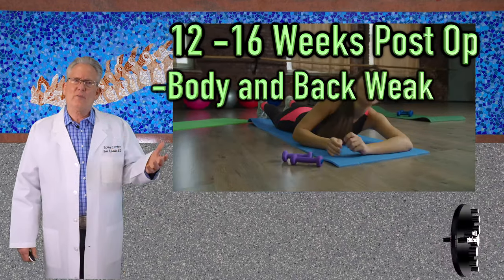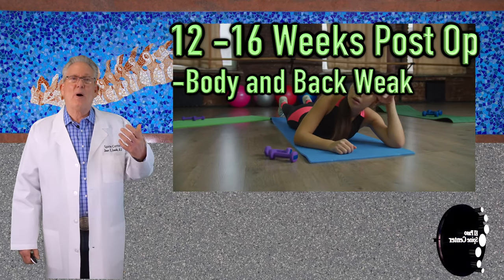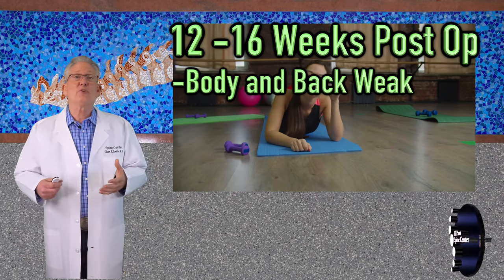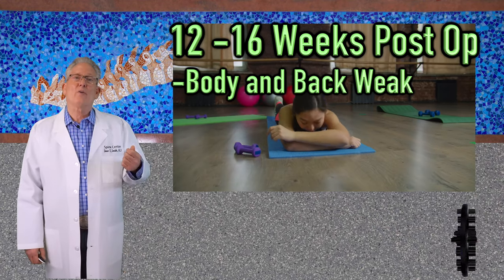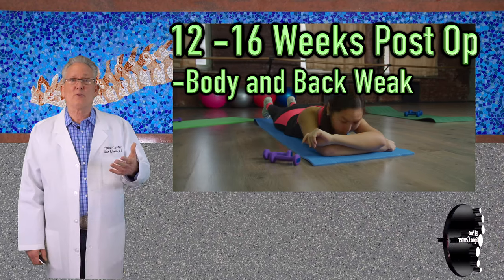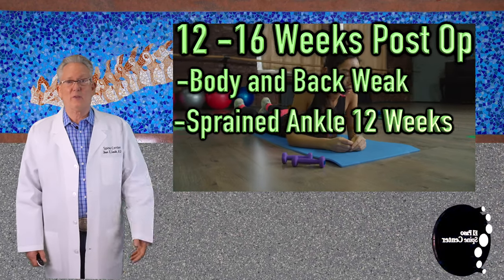At 12 to 16 weeks following the surgery, your body and your back will still feel weak. In your mind, you'll be thinking, I should be well, I should be a hundred percent. But you are 12 to 16 weeks after a major spinal surgery. It takes 12 weeks even for a sprained ankle to heal.